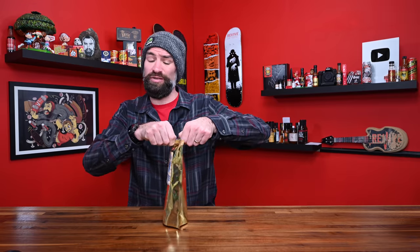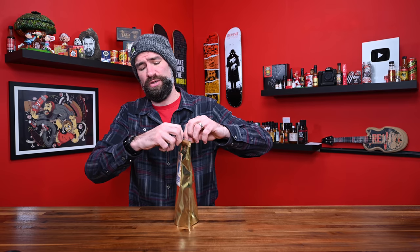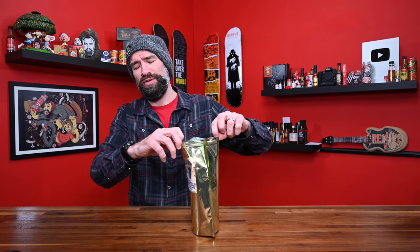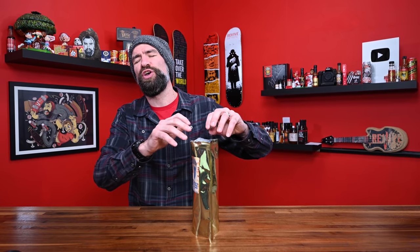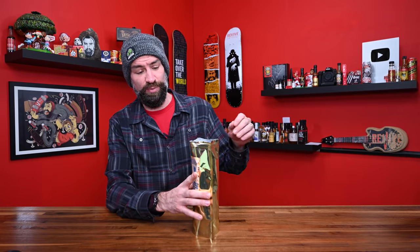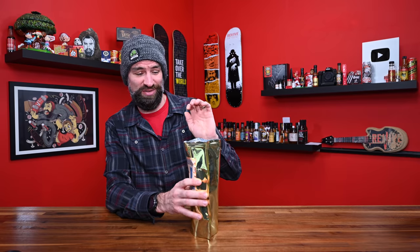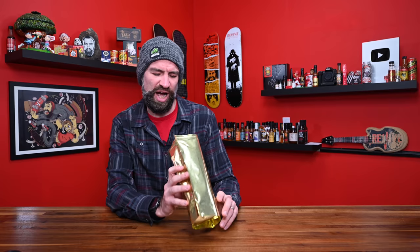I really liked the milk chocolate version of this. White chocolate generally is too sweet for me — I like a little bit of bitterness. I'm a dark chocolate guy. I'm a bit afraid of this one because the last one... I can just smell peppers pouring out of the bag, and looking inside it's just like salt and pepper coating everything. Oh my God, it smells so freaking hot.